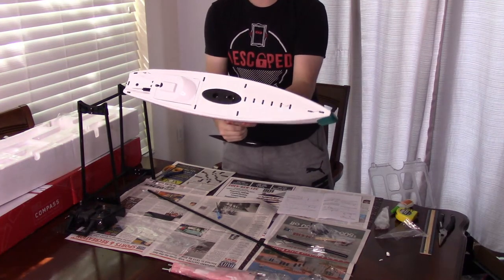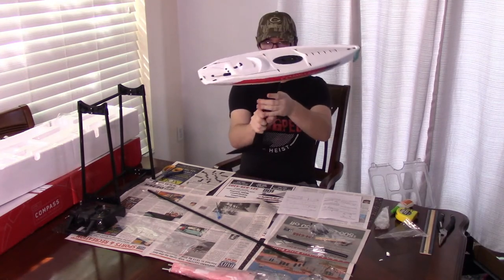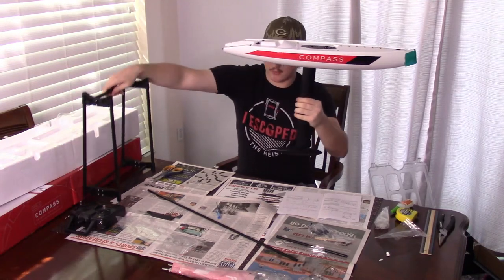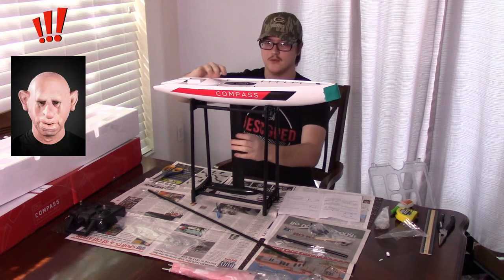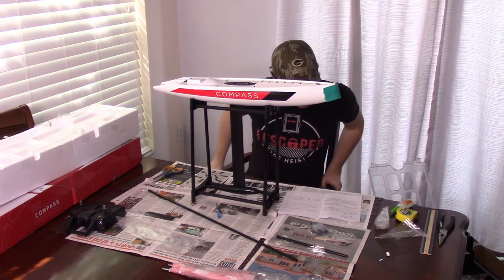It's pretty in place now. Moving it around, it doesn't really want to come out too easily. I want the stand because I don't want that sitting weirdly on the table. And boom, okay. There you go. Done with step number three.